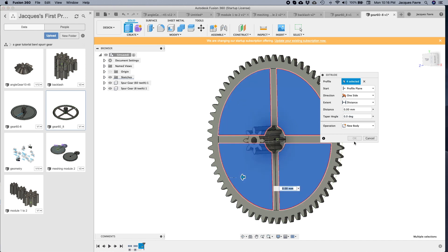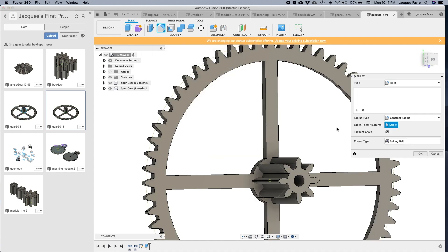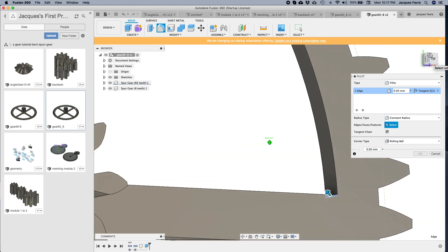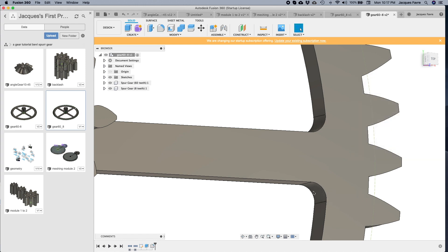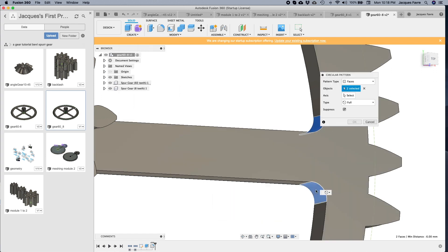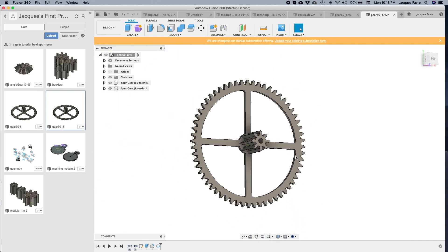Now I'm going to select the fillet tool — and now I have a gear with spokes. The fillet tool will put some radius in those corners. Select one corner, select the other corner, put a size — I'm going to go 2 millimeters. Then I'm going to do a circular pattern, select those two radiuses, find the center, and put four again. Now I have those radiuses on all four spokes.